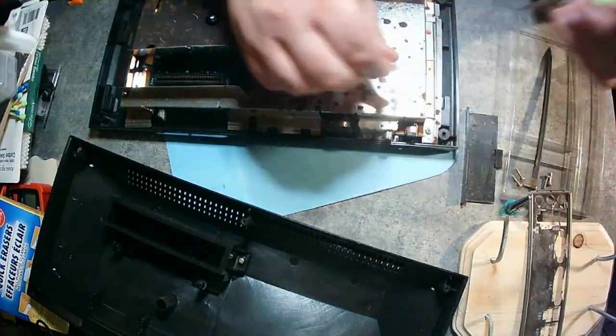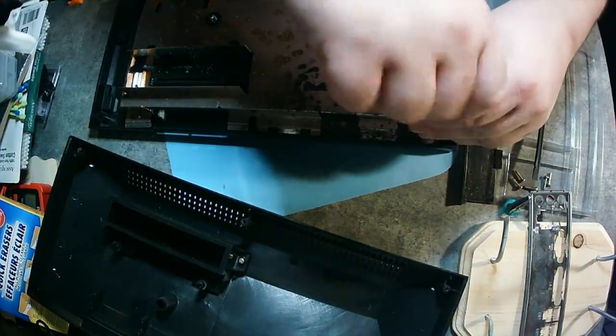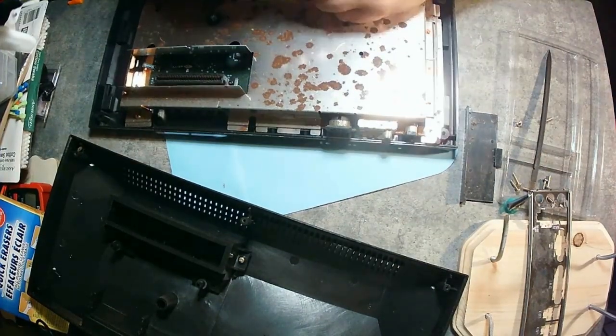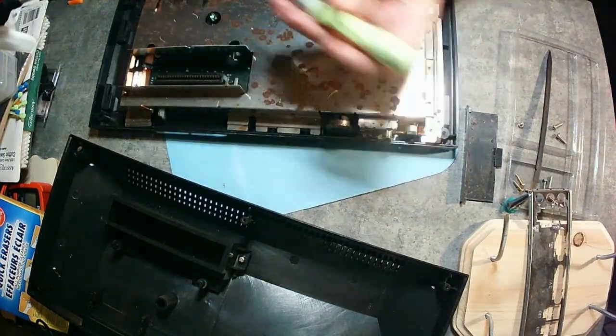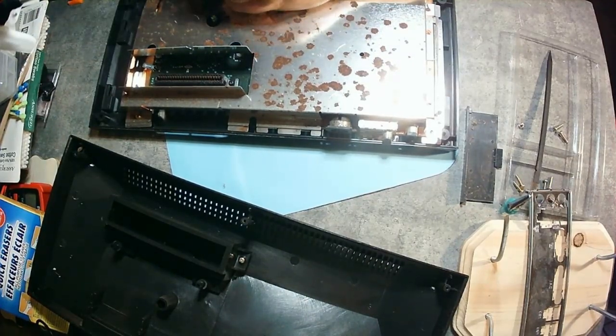One of the cool things about the Sega Master System is it has an operating system that pops up without having to have a game in it. Whereas the Nintendo was made purpose-built — the game has to be in there for it to run. But yeah, we're just going to get to the repair part and you'll get to see all the little pieces here.